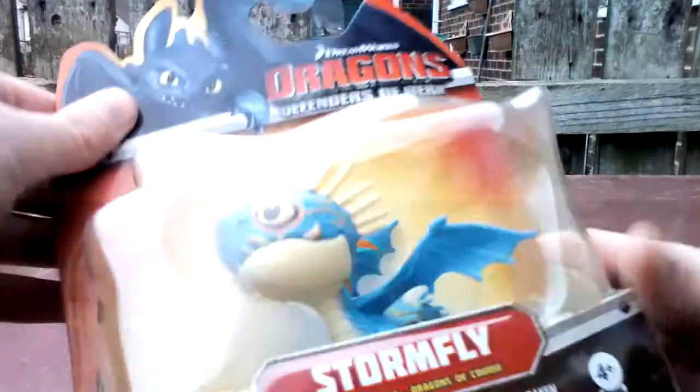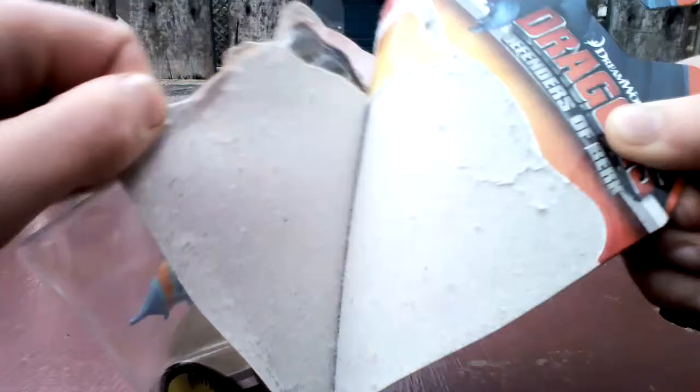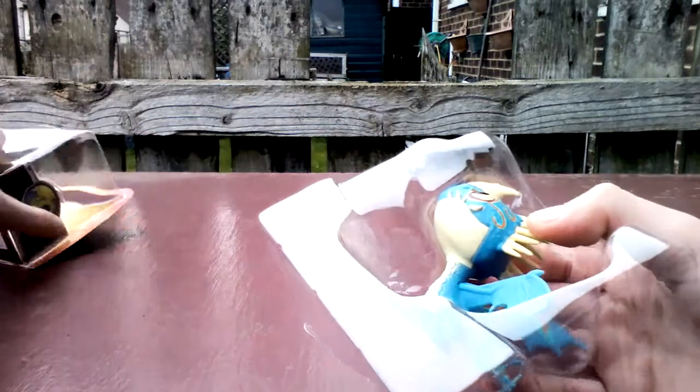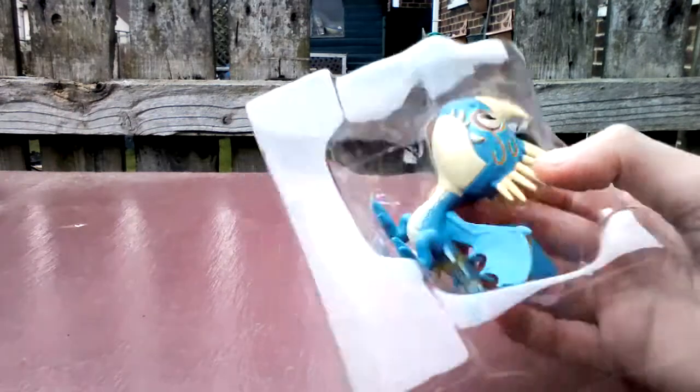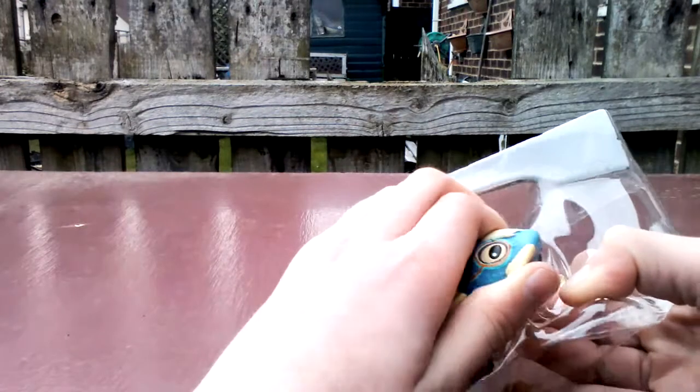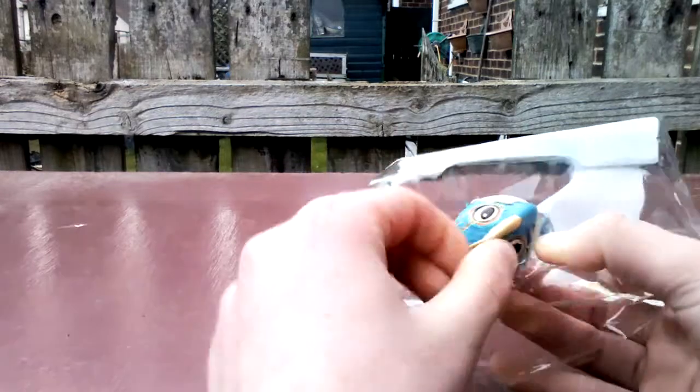On the side it has Berk Training Academy and another dragon on the side. So that is the box and now I am going to open it. Just to let you guys know this was £3.75 at Tesco but you can get them from Asda for £2.50.